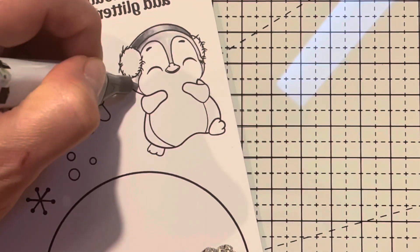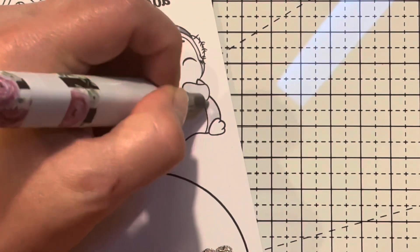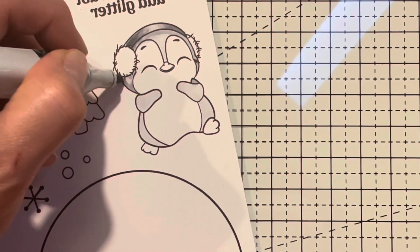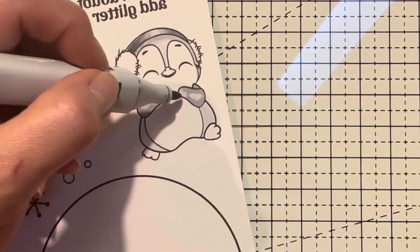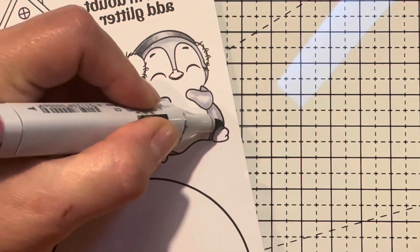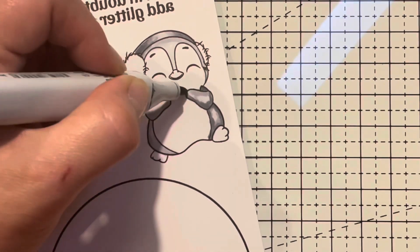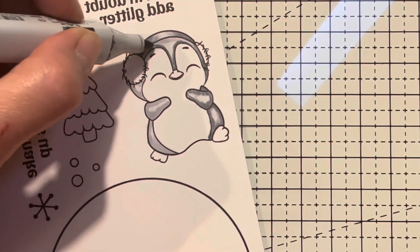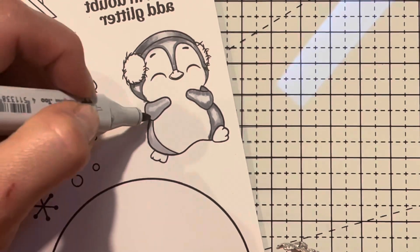I'm utilizing Copic markers — they are alcohol-based markers. I'm mapping out the dark area of the penguin, which is the majority of the little body. I colored in the headband holding the earmuffs together, going in with my C markers: C3, C5, and C7. On the headband I used C00, C1, and C3. I'm going in now with C5, and then my darkest color will be C7.